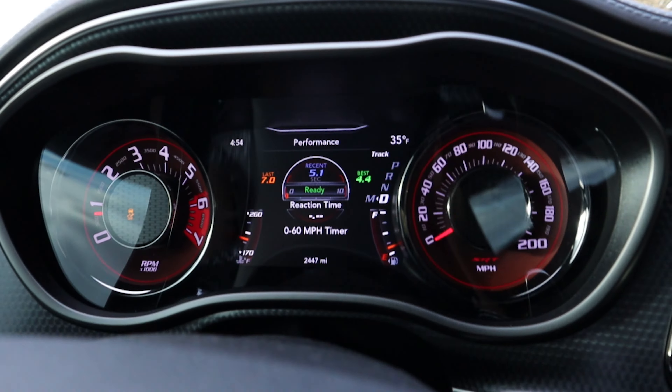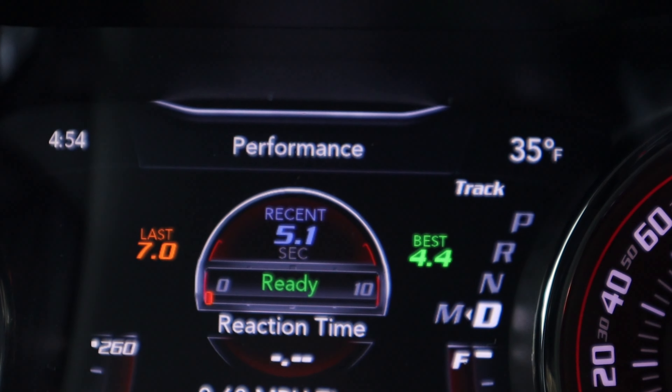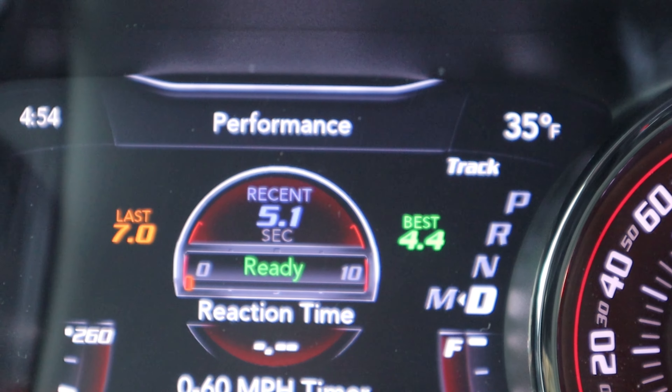Definitely not the best one I've done before, but I got a 5.1 0-to-60 on that last one. What I'm actually going to do now, before I switch to the black key, is adjust the horsepower on the screen — that is going to limit it to 500 horsepower.